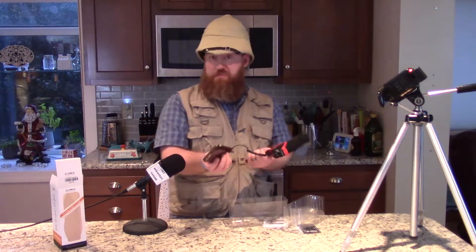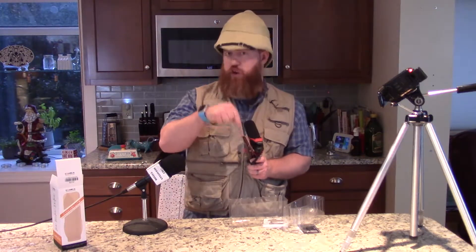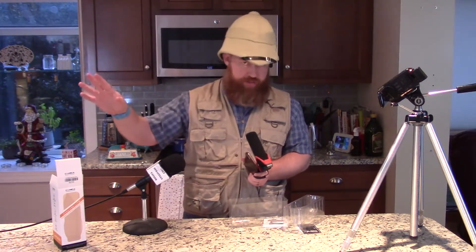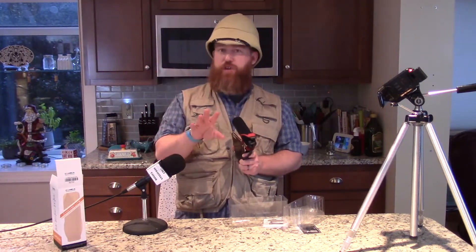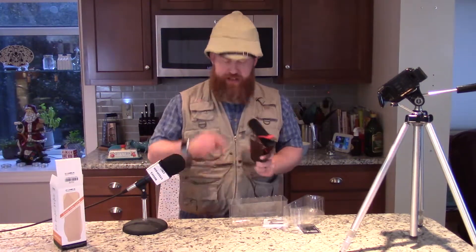If you want to see this video raw, I'll link it at the end of this video so you can see what it looks like with no special effects, no post-production effects. I think if you've watched any of my videos over the past few years, production quality is not one of my strong suits. But check out this microphone — I think you'll like it. It worked for me; I'm sure it will work for you.